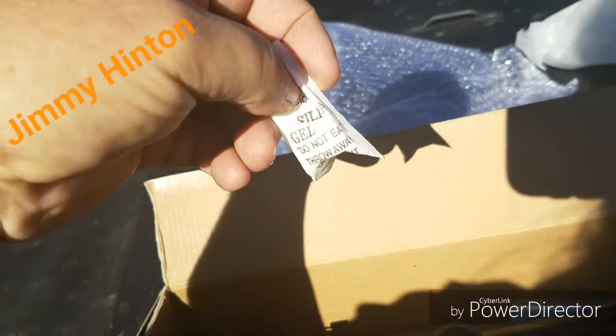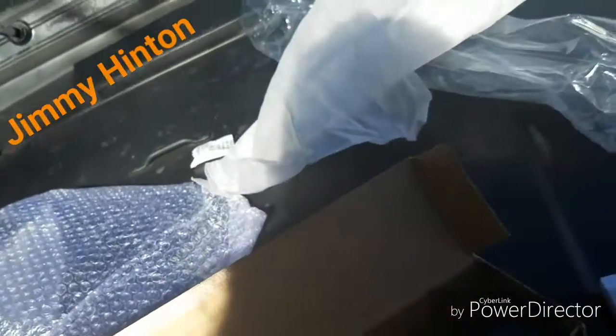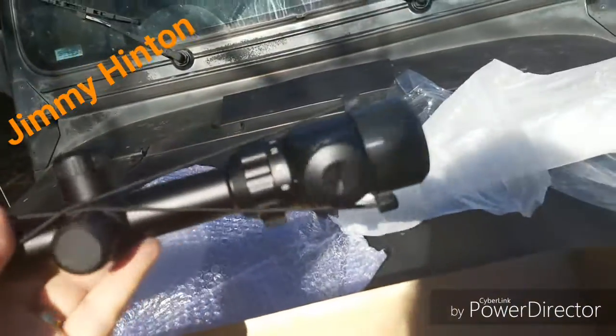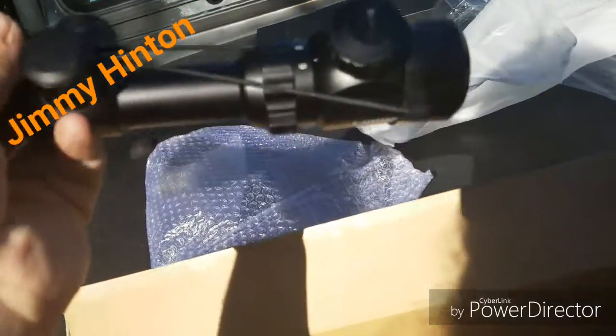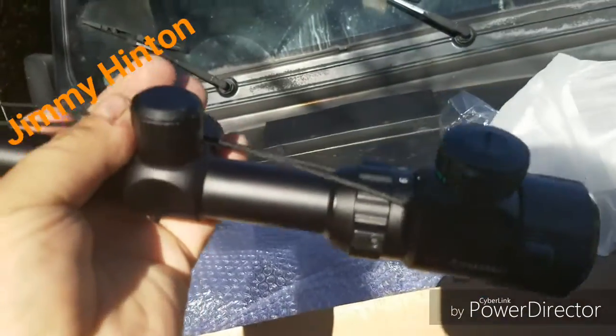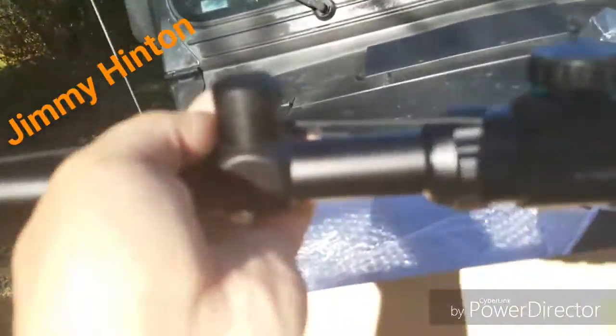There's something that looks like a pack of gum — no, it's not gum, you do not eat it. There it is. I know it's a cheap scope. What do you call it? CV Life scope.